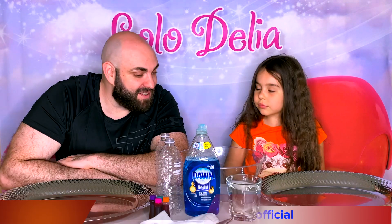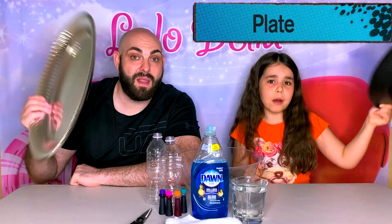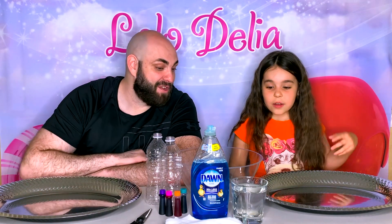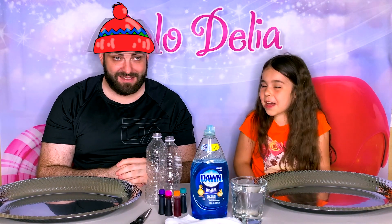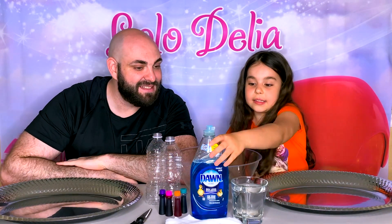So Dalia, before we get started, you want to tell the folks over there what we need? First we need a big plate — we need it so we don't make a mess. And what else do we need? A big bowl. Look at the size of this bowl! Can we wear it as a hat? No. And what else do we need? We need dish soap.